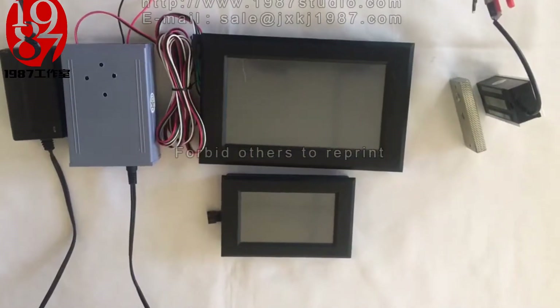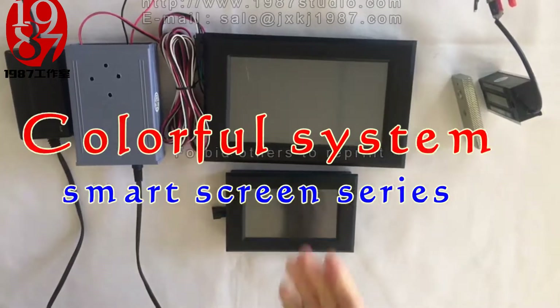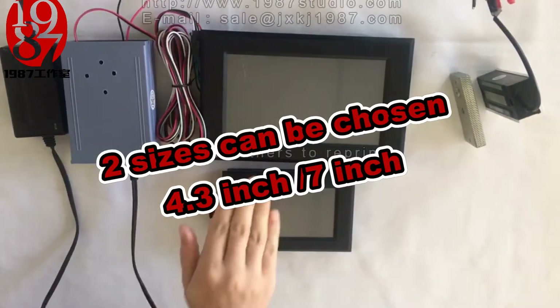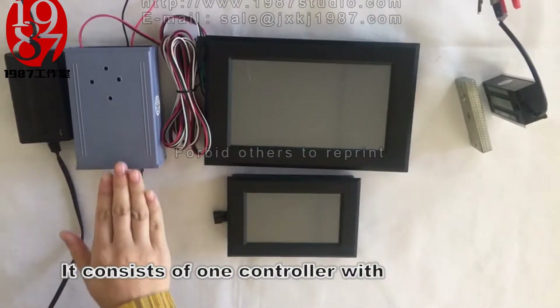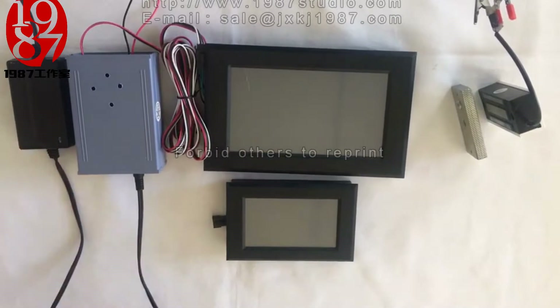Hello everyone, today I'm going to introduce our new prop. It's named the Colorful System. It consists of one controller with TF card, one touching pad, and one 12V power supply.